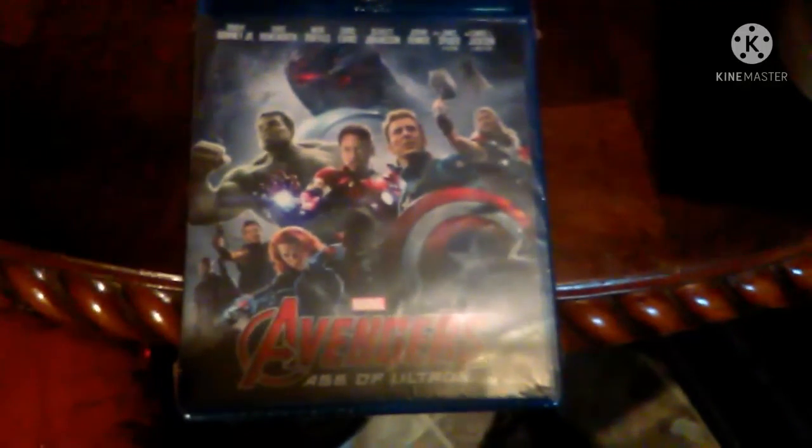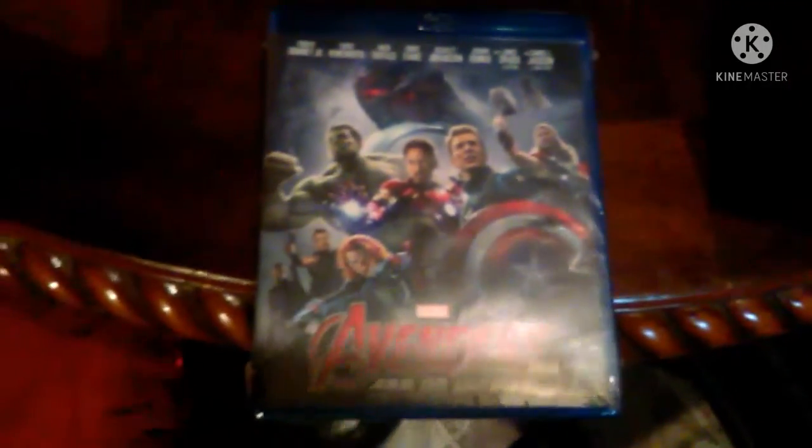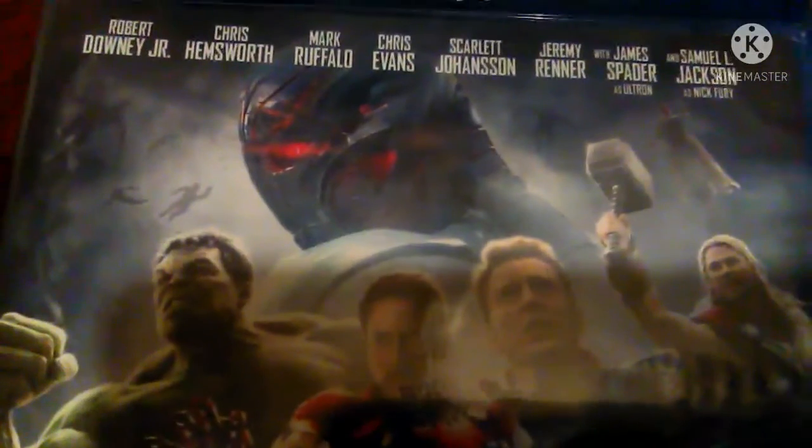Here is the front cover, which is the poster, except different, because they don't show Scarlet Witch or Quicksilver, but you do have the main Avengers, Nick Fury, Vision, the background, and of course my favorite villain, Ultron.